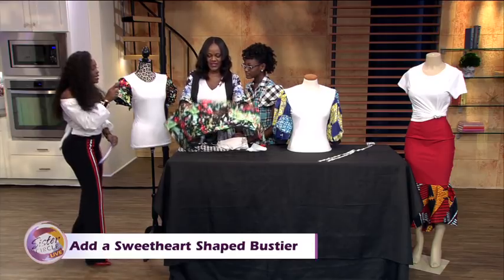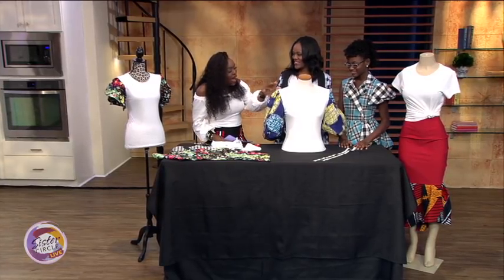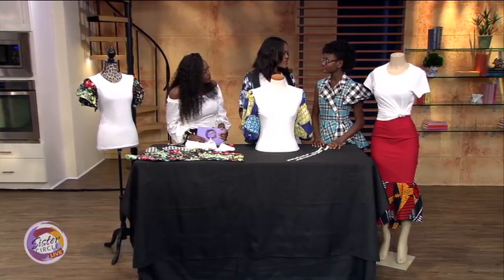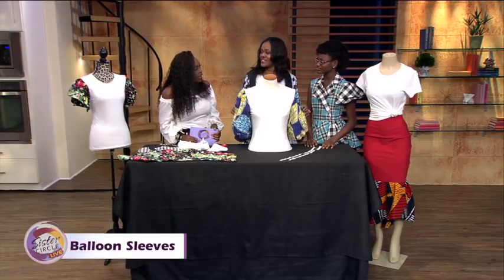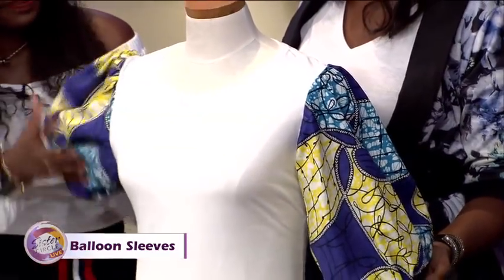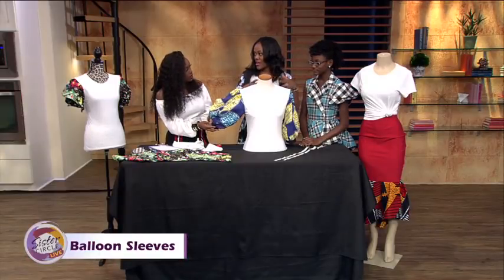I want to get into this next look because I love a poofy sleeve — clearly, because I have one on today. I really love this design. Now, how long does it take to prepare something like this? This was very easy. I would say it took us... how many hours to create this? Like one hour. So how do you construct the puffy sleeve? We took a pattern that we got from Joann, and then we decided to reconstruct that pattern too.